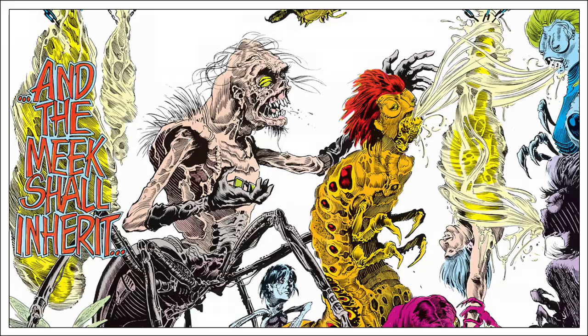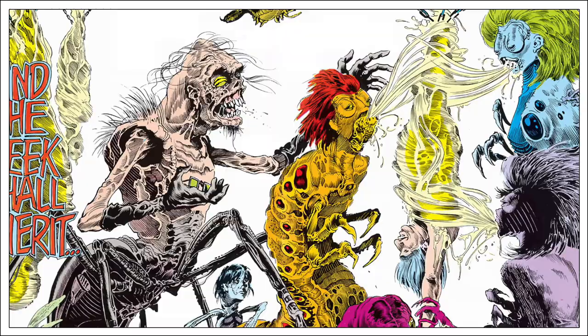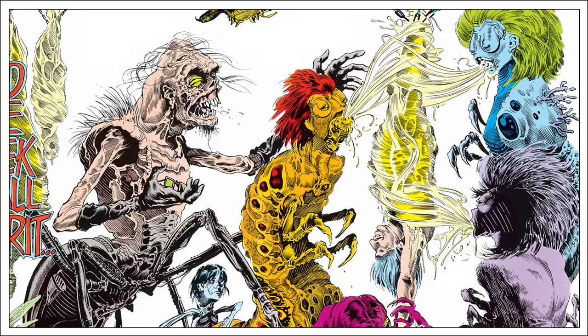Pascoe was joined by a new art team, Steve Bissette and John Totleben. While the prior regular artist Tom Yates was good, Bissette and Totleben were a perfect combination for a horror-related title. The addition of these two artists greatly enhanced Pascoe's scripts.